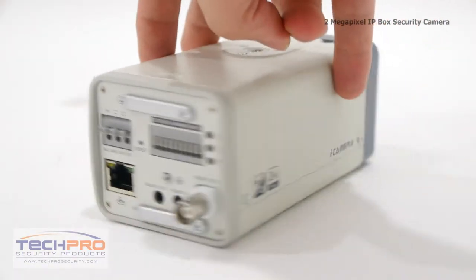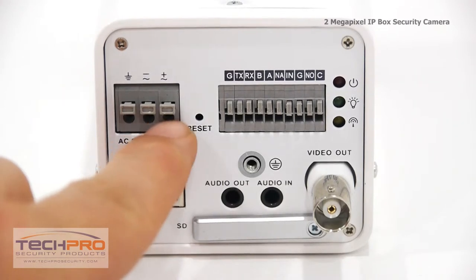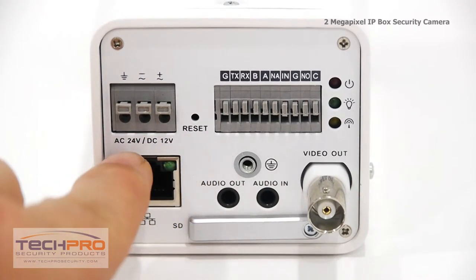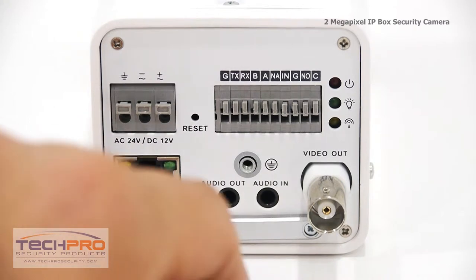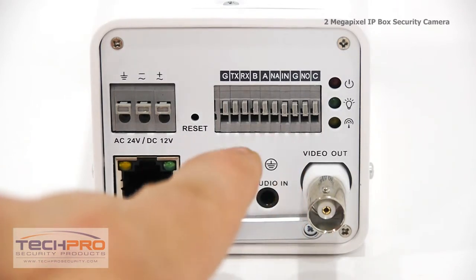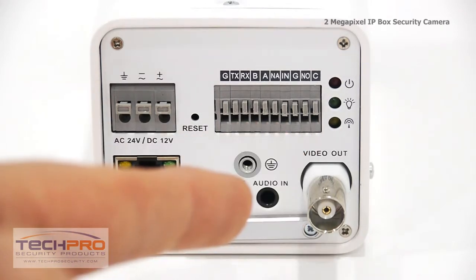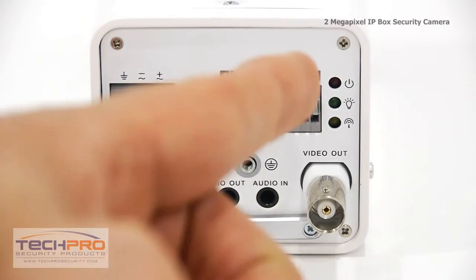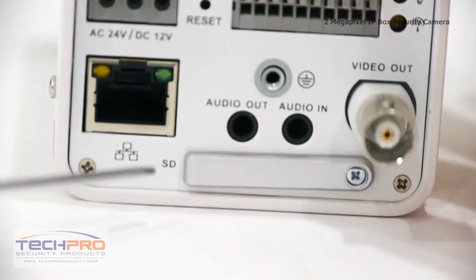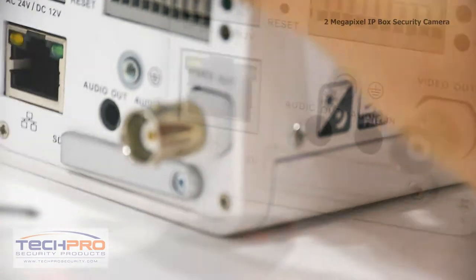Now let's take a look at the back of the camera. This is a dual voltage camera supporting 12 volt DC and 24 volt AC, as well as being able to use PoE or power over Ethernet. This is the reset button which returns the camera back to its factory settings. These are your alarm inputs and outputs. Here's your video output. This camera supports audio recording with optional two-way audio capabilities. RJ45 input and these are your indicator lights. There's also an optional SD card slot in case you want to use this camera without an NVR.